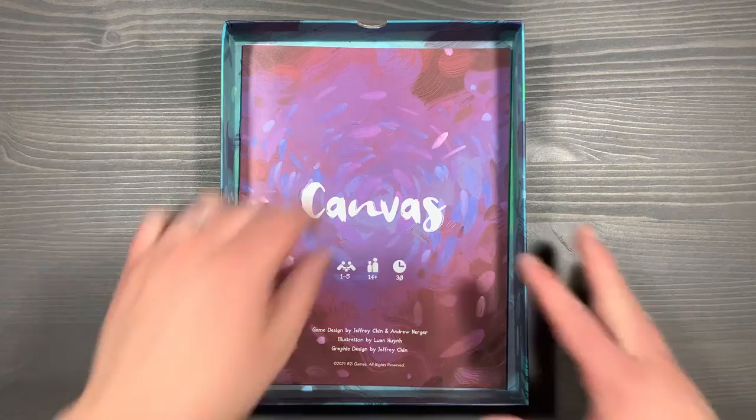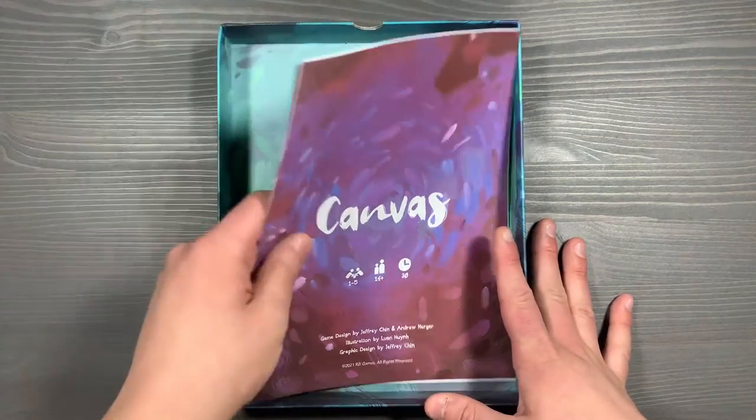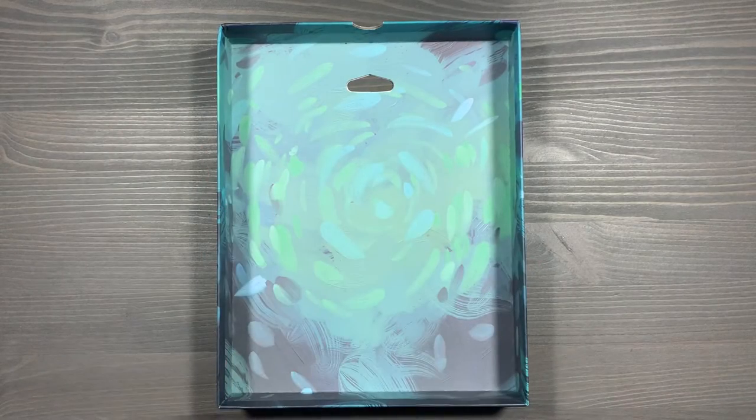That's the reflections board. And underneath those game boards, we have our two rule books for the game — for Canvas and Reflections. And that's everything in the base game box.